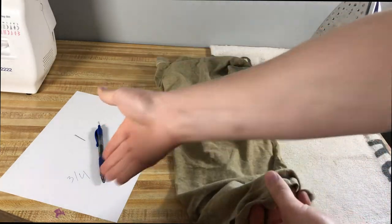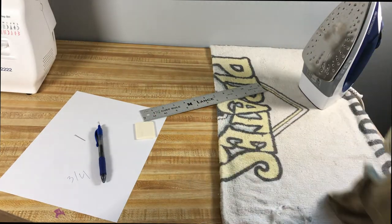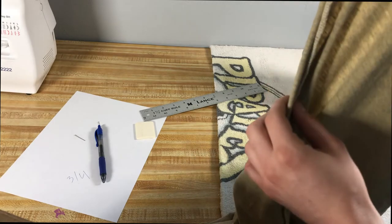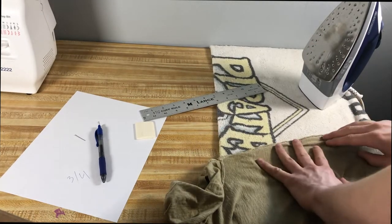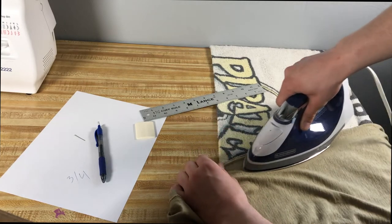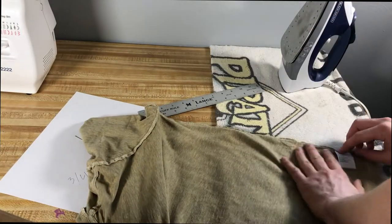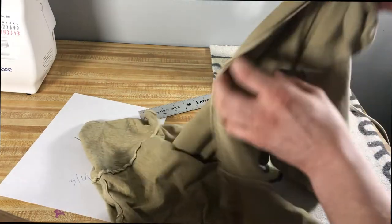Once you have the pins out and the number written down, turn your shirt inside out. With your iron already hot on the ironing board or towel, you're just going to be pressing down along this side seam right here. Don't let the iron sit too long because you don't want to scorch the shirt. Then repeat the process on the other side.